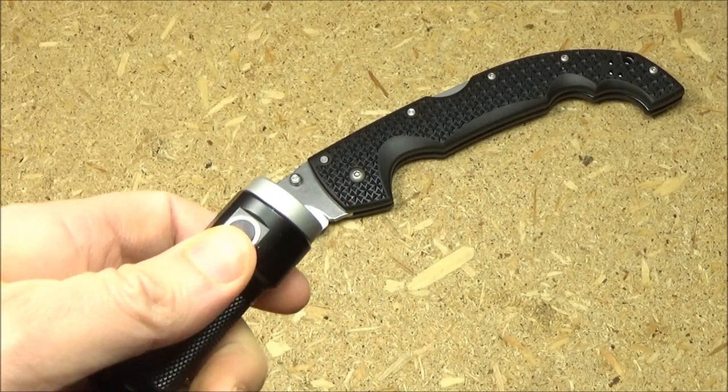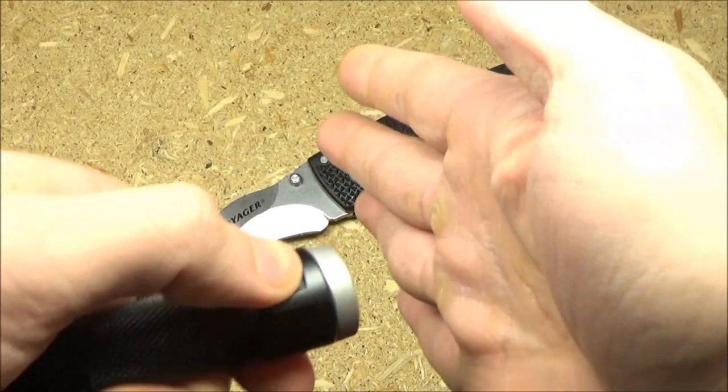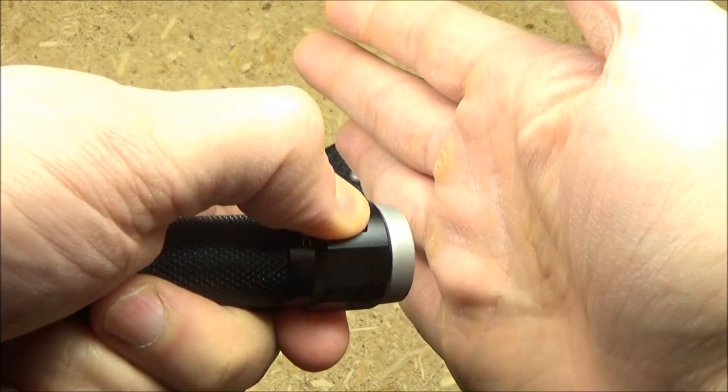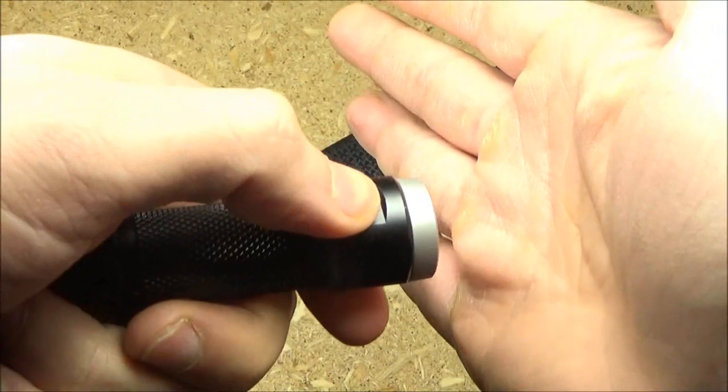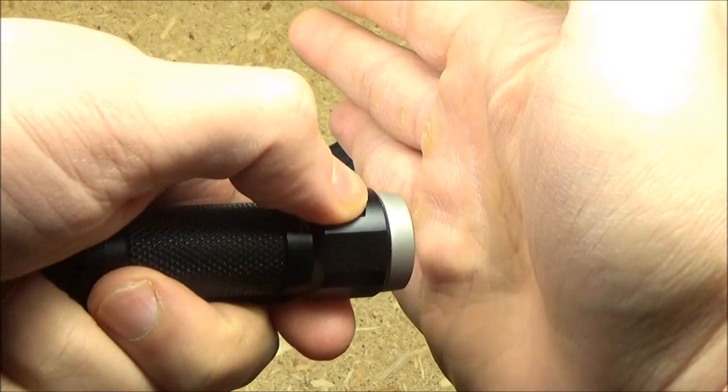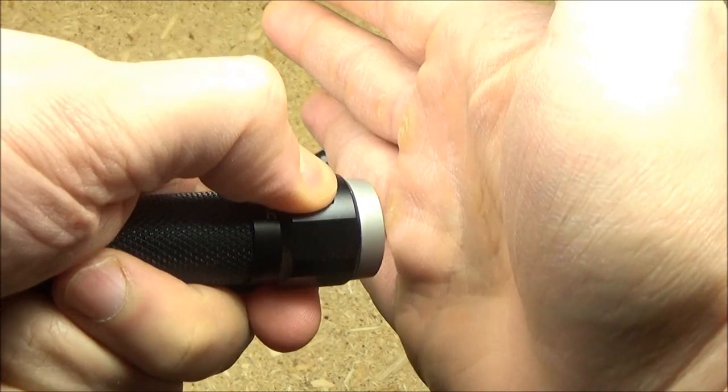When the light is off, if you long press, you will shortcut to an ultra low mode. When it is in that ultra low mode, if you long press again, you will get to lockout mode.